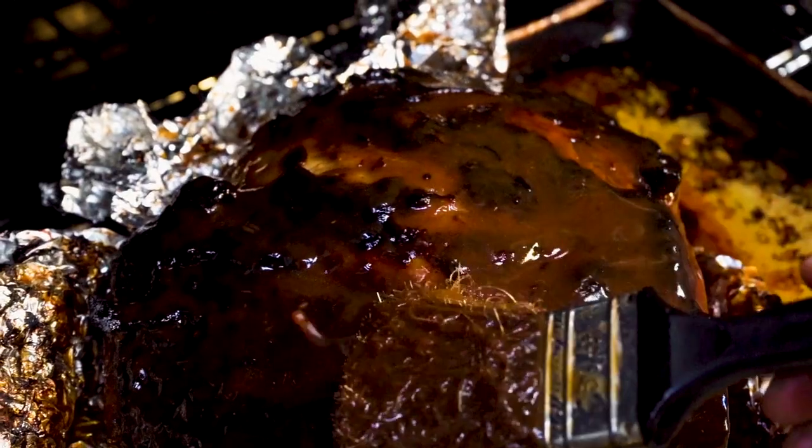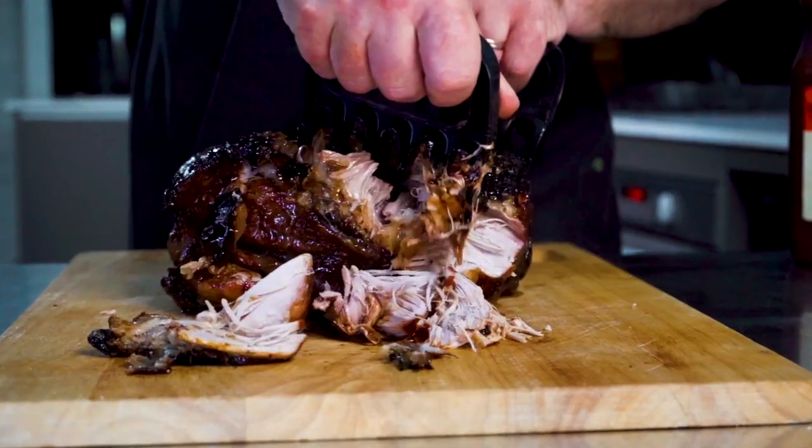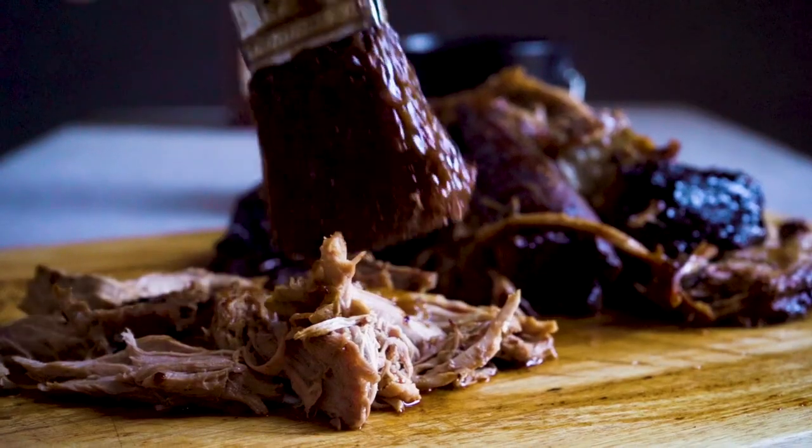It's perfect on short ribs, brisket, or even on a beautiful Boston butt. My favorite thing about having mop sauce in the kitchen is how you can personalize a dish. You can add your special secret ingredients — a little bit of smoke, a little bit of vinegar — and make it completely yours.